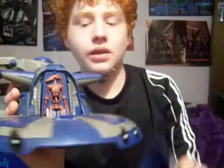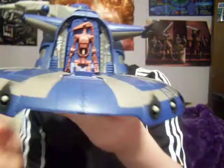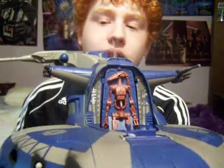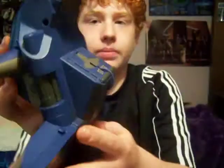Starting off, it has an opening cockpit or hatch. Some assembly is required and stickers do need to be applied — though not many stickers. There's one sticker right here, and one on the bottom right here and right here.